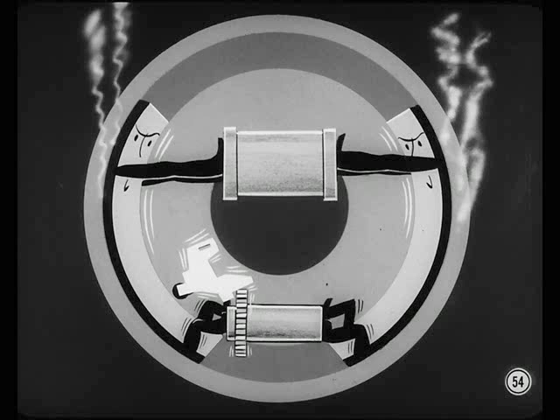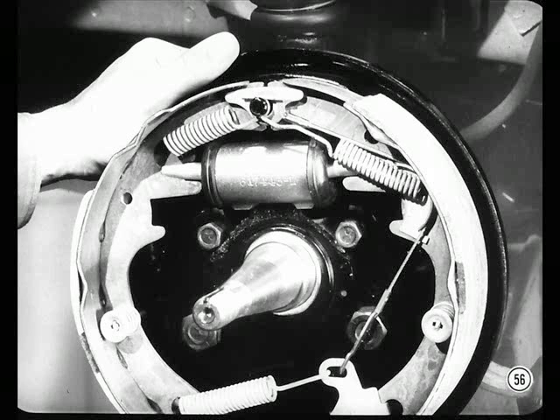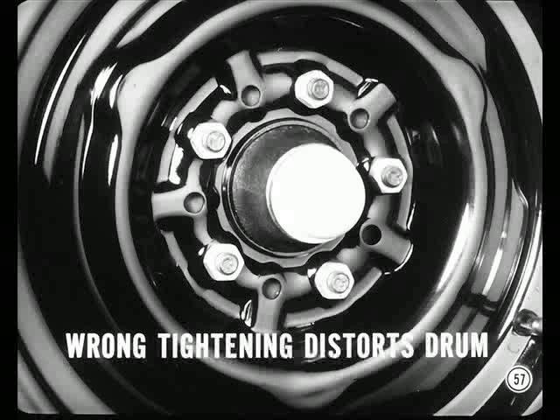That answers my question about over-adjustment. What's next? Why not tell Smitty about brake chatter now, Red? There are several possible causes of chatter. One thing to check for is a loose backing plate — this usually causes pull, noise, and erratic braking too. If the backing plates are tight, see that the wheel stud nuts are torqued properly. The wrong torque or wrong tightening order often distorts the drum and causes chatter.